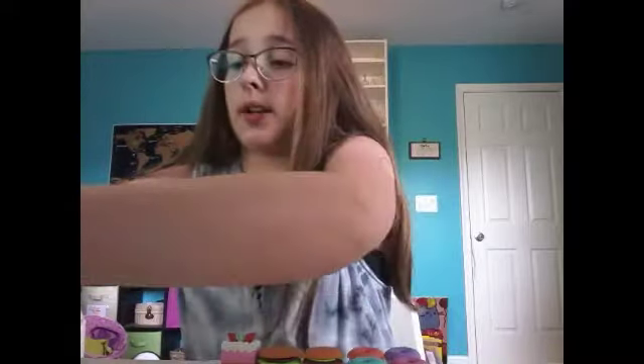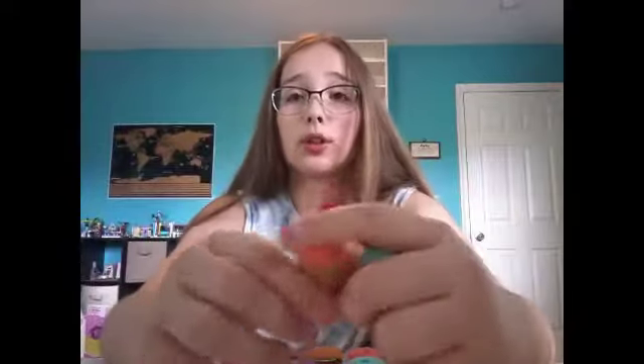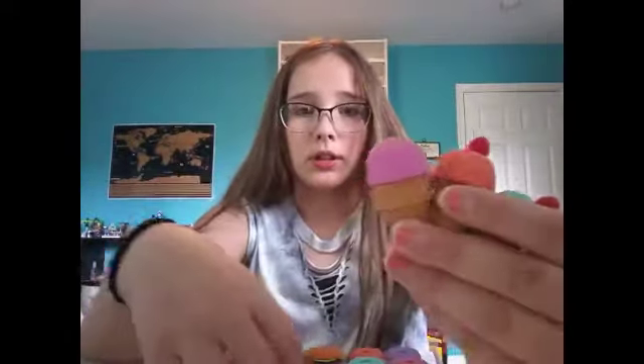Now we can do my ice cream, but I think I'm missing a piece. Here are my four ice creams — these are also from the dollar section at Target, I believe. There is a purple one, a pink one, an orange one, and a blue one — the same colors as the donuts. So you can have double the fun! This one is just missing a strawberry on top, I don't know where it is. I have one popsicle too.